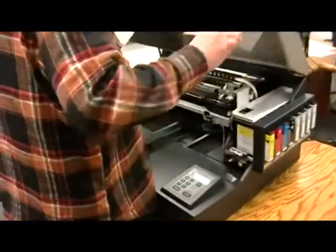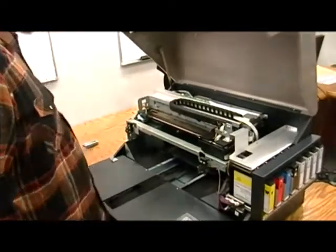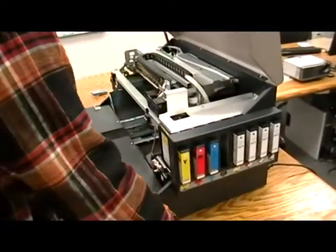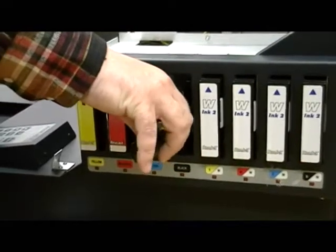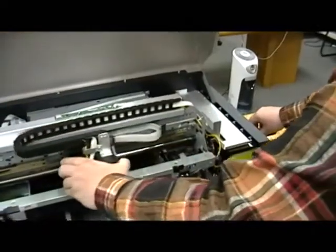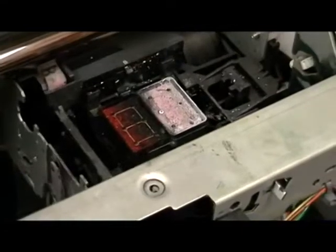Lift the lid. Remove the first black cartridge. This will allow you to see the access hole. Using a long, flat-bladed screwdriver, lower the maintenance station and move the printhead to the left. For more detailed information about this step, please review the maintenance video.